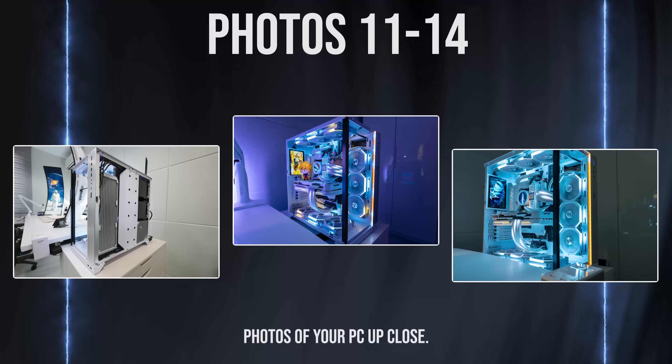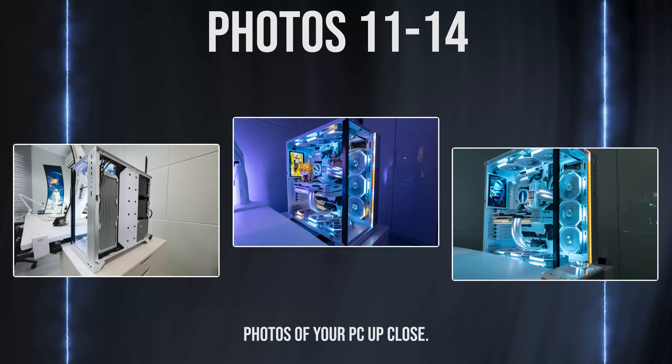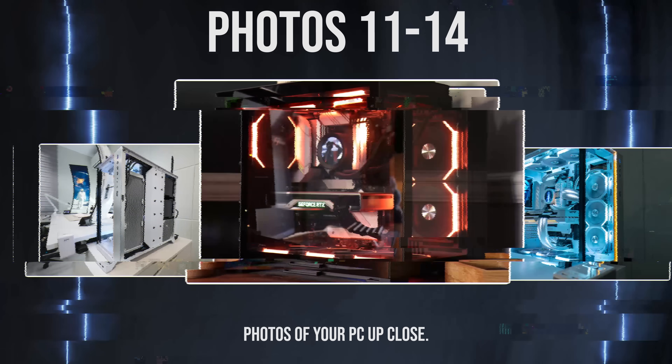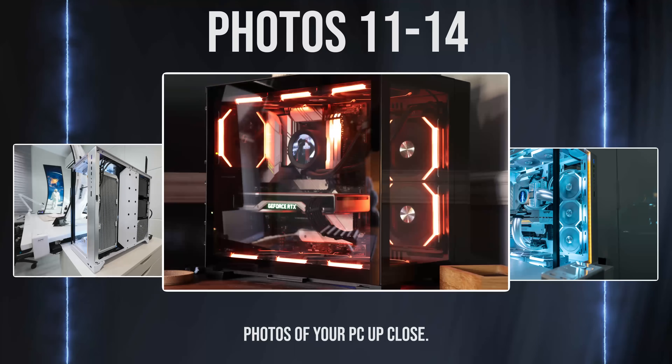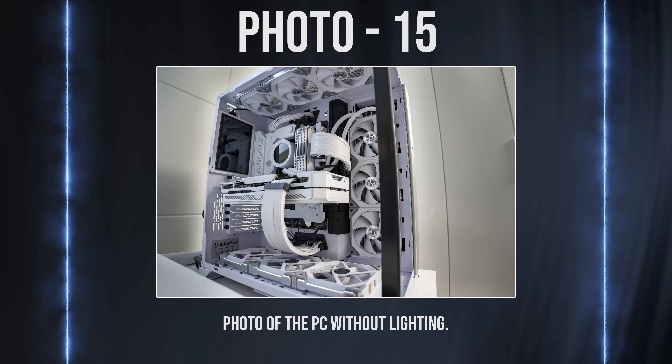Photos 11 through 14 should be dedicated to your PC. I want to get up close and personal with your system, almost like getting a colonoscopy. Feel free to spice up these photos — you can remove the side panel or even take it outside for those beauty shots. But for picture 15, make sure the PC is shut off so that I can see what it looks like without the lighting.